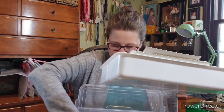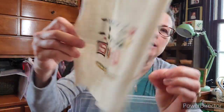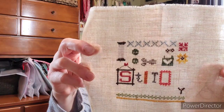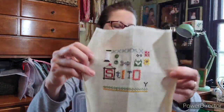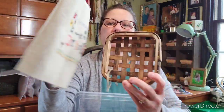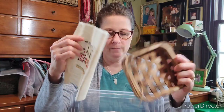Those are all of my WIPs — well, almost. One more: this one is almost done. It's a Lizzie Kate little stitch kit that came with the pattern, the linen, and a little charm. I've changed the colors because it's going to go upstairs in my sewing room, so I changed them to match the room. When it's done — which should be fairly soon — I'm going to mount it inside a little basket and hang it that way.